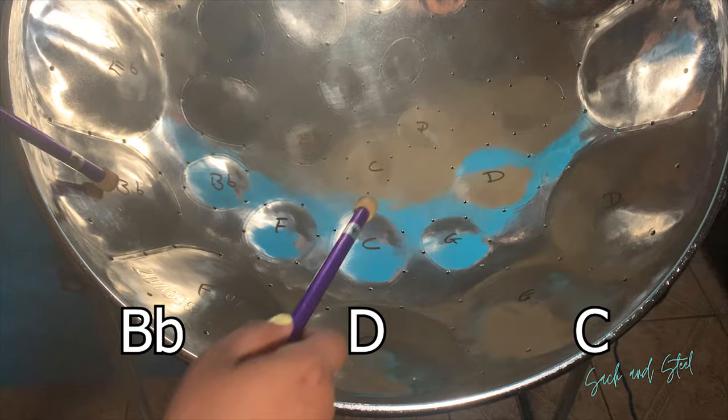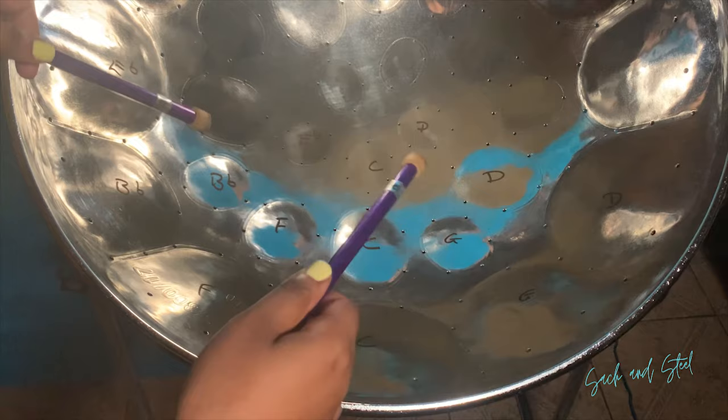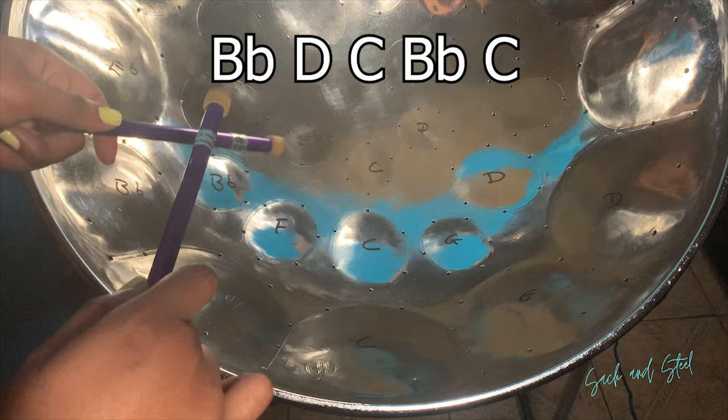B flat, D, and C are the notes that we are using for this section. So let's join the three sections we have now.